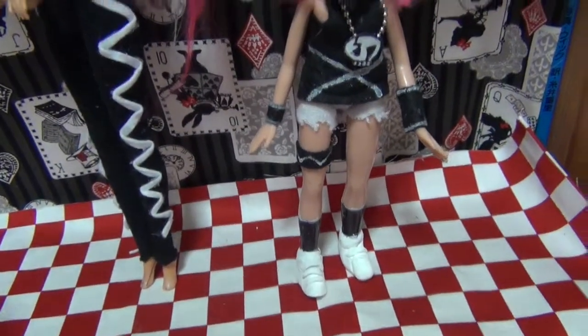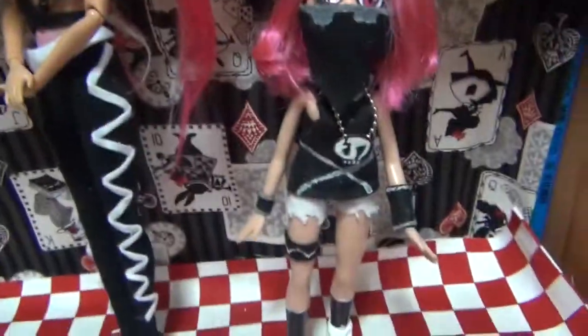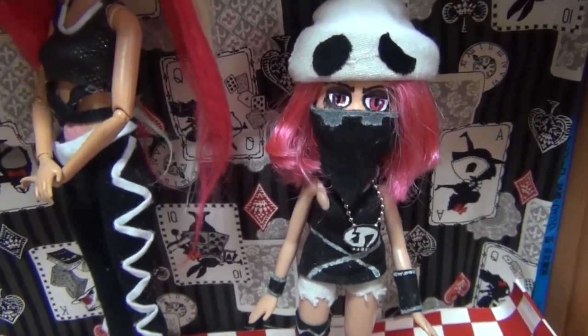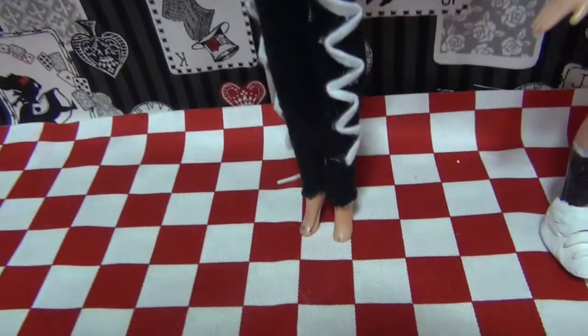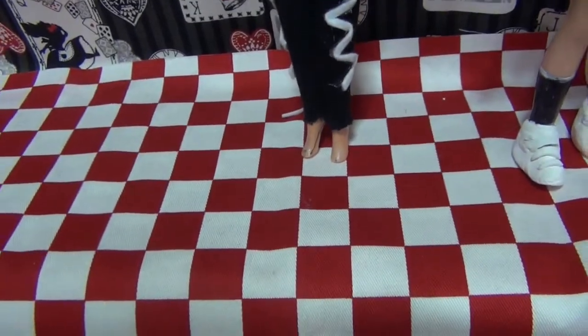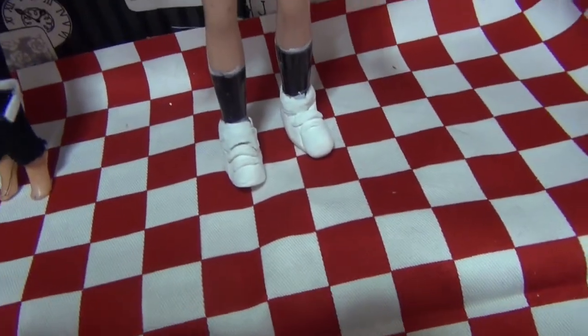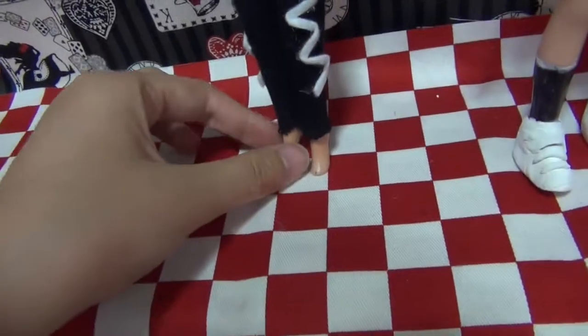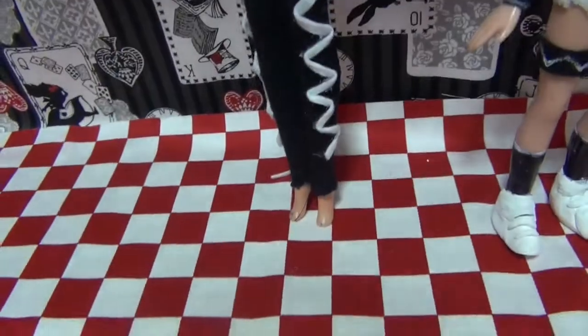She is a lot taller than the Team Skull grunt that I made in a previous video. But considering the fact that the grunts mostly consist of very young people and Plumeria is most likely an adult, I think this is an okay height difference. As for her shoes — I don't have any shoes that really fit this doll and I don't really want to sculpt anything around her feet. If I find some shoes that are good for her, I'll give them to her, but until then she's going to have to stay barefoot.